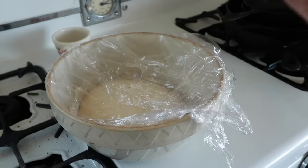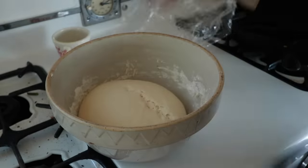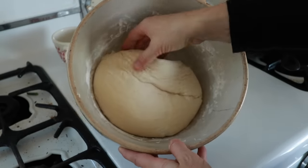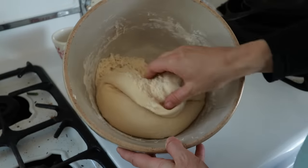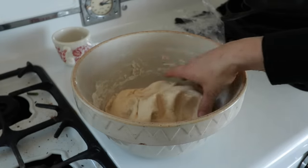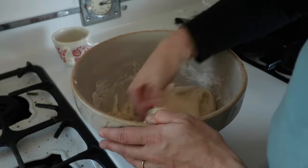My sourdough starter is still back in the fridge — I just wanted to show you something quickly. This is the flatbread dough I put in this morning. It rose quite a bit. It's nice and gassy and airy, and I had just pulled the starter out of the fridge and used it. So that's something I do often.